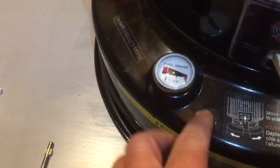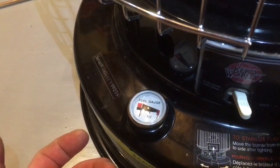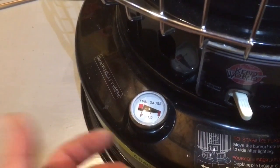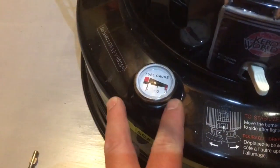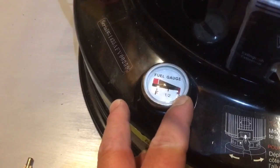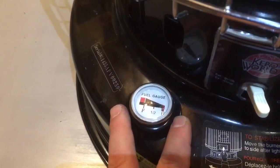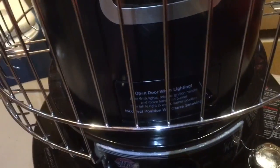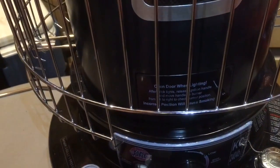This is important because creosote builds up on the wick. If you start burning that creosote on an empty tank, it's going to start producing not only an odor but carbon monoxide. So I know after about 14 hours, when I can't see that line anymore, it's time to put it in the garage or outside — someplace where I can let it burn. You're going to continue to let this thing burn until it burns dry.